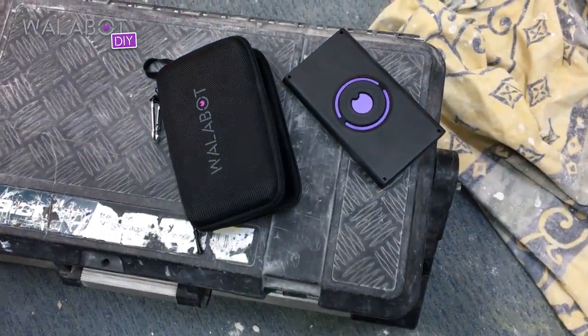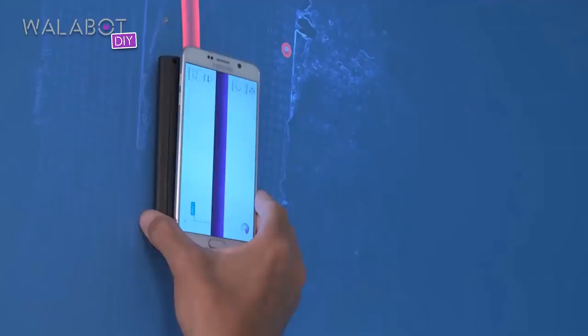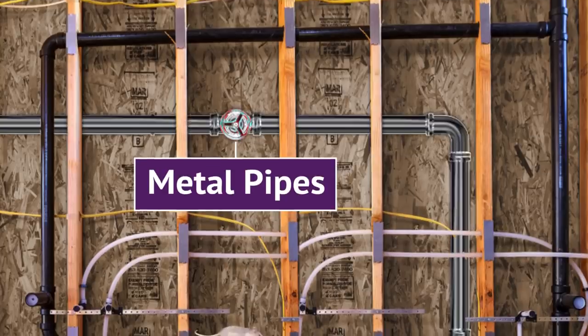This is Wallabot DIY, a tool that will unlock your renovation potential. All you need to do is attach Wallabot to your Android device and scan your way to your dream home. It shows you a real-time visual image of what's behind the wall before you drill, saw, hammer, or open a wall.